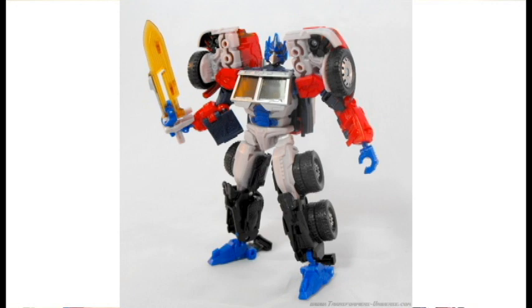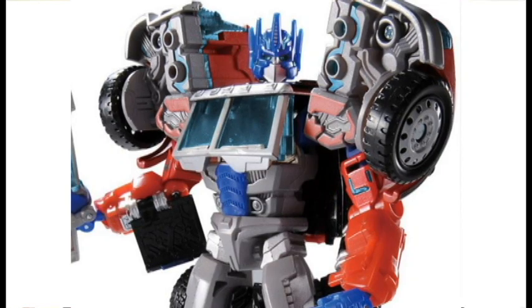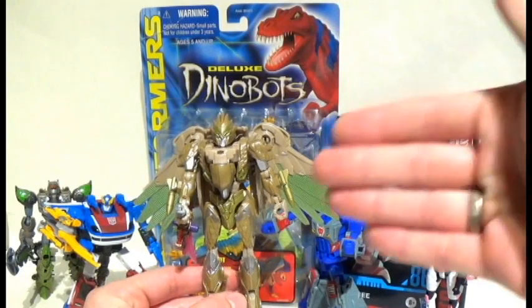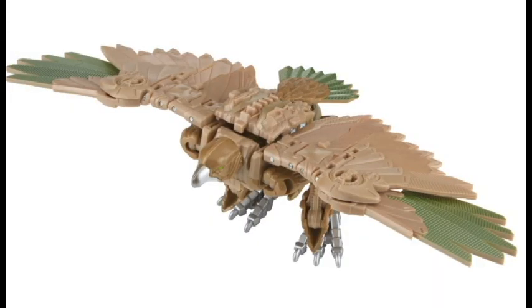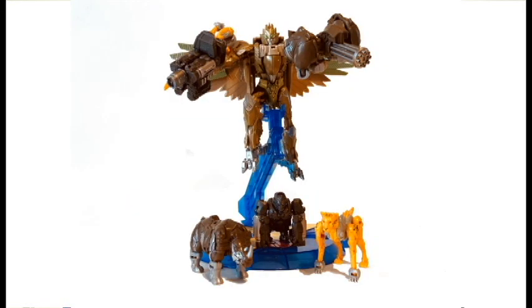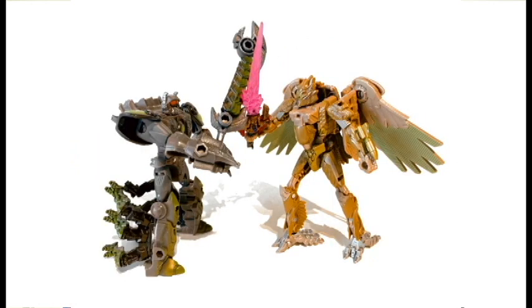This whole situation is like the Thrilling 30 whenever they did the version of Laser Prime. There was a third-party company that was engineering their own Laser Prime - not a knockoff, they engineered it to be just their rendition. And it transformed in the same way that the Thrilling 30 G2 Laser Prime did, but it didn't share any of the parts, because there was only so many ways to go from that truck to that robot mode. Well, it's the same thing with Air Razor. Does she transform 98% the same as Kingdom Air Razor? Yeah, because there's only so many ways to go from that bird mode to this sort of robot mode. Fact-check it before you spout it on the internet.